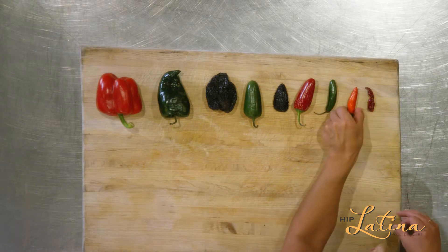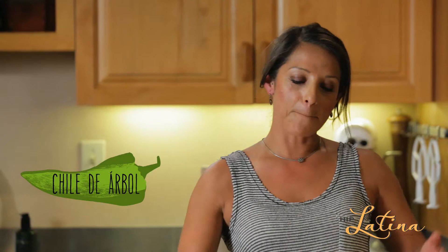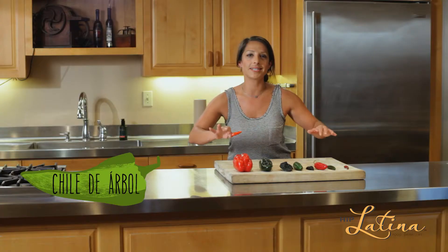Then we have chile de árbol. This one was always in a big bowl in the center of my table — we used to just take bites and eat tacos with it. When you dry it, it looks like this little shriveled thing, but it's even spicier.